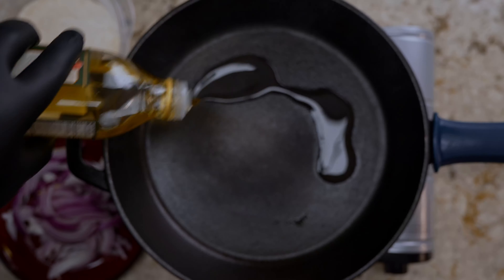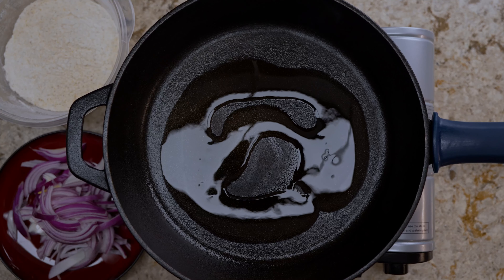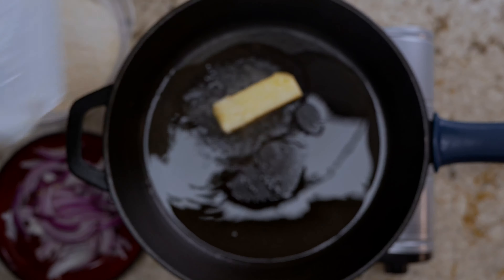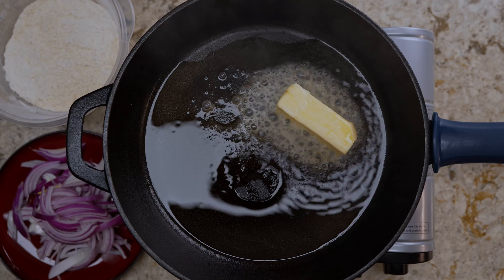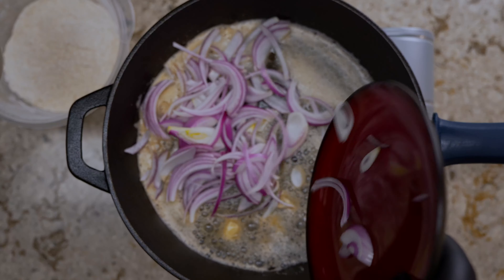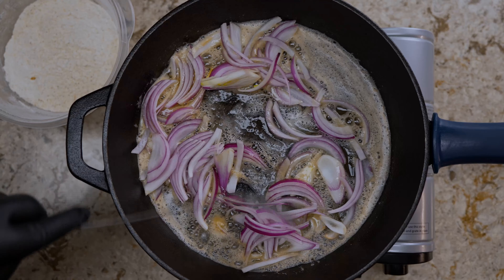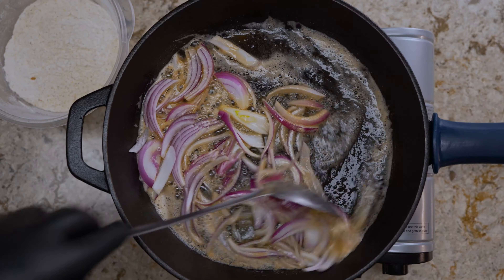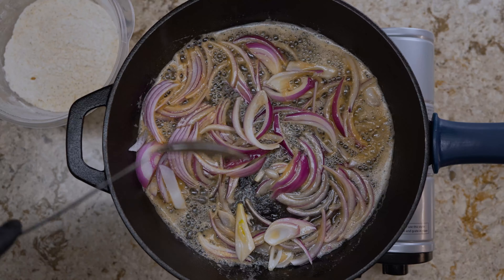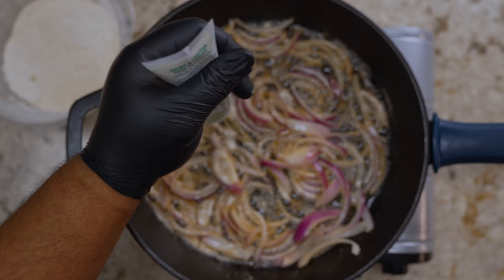Once your pan is hot, add olive oil. I'm using three tablespoons of butter and one tablespoon of olive oil. You can skip that and use the same grease from frying the pork chops — just like grandma used to do — or follow these instructions. Depending on how many people you're feeding, adjust the fat accordingly. Once everything is melted, introduce your onions to the pan and sauté until they're fragrant and start to get soft.